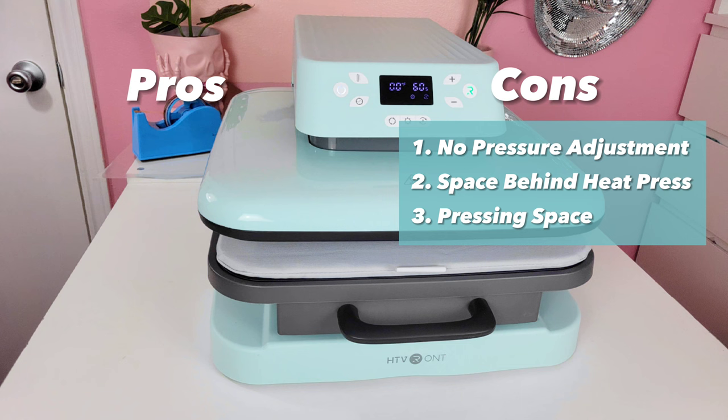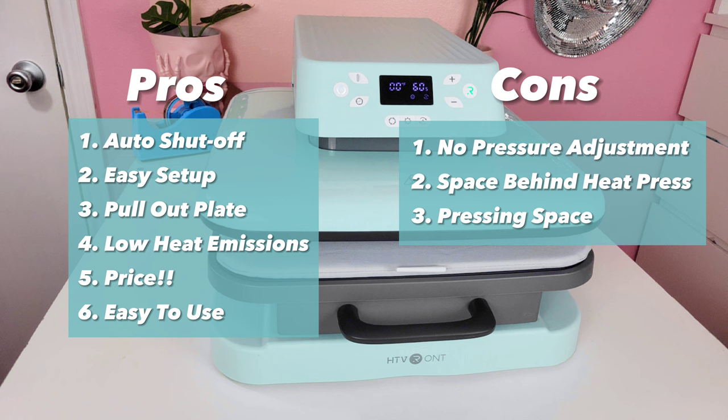Now for the pros — there are way more pros than cons. Pro number one is the auto shut off; there have been times I've left my heat press on for 30 minutes without using it, so I love the 10-minute auto shut off. Pro number two is the ease of use — literally no setup. I took it out of the box, plugged it in, and it was good to go. Pro number three is definitely that pull-out plate, which makes it a lot easier to work without being directly under the heat source. It's my favorite heat press style by far.